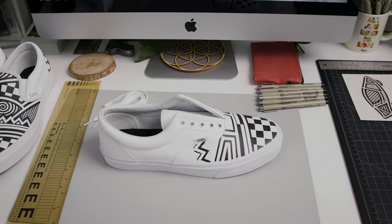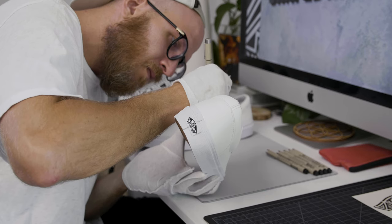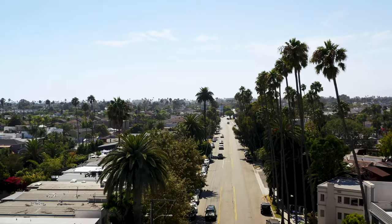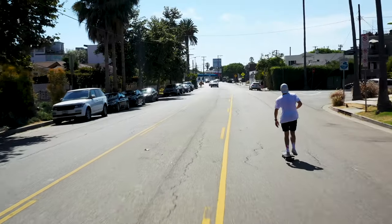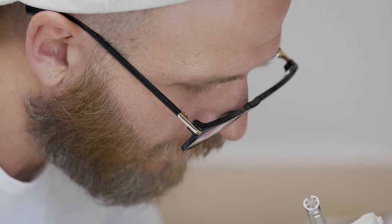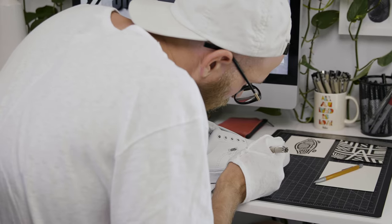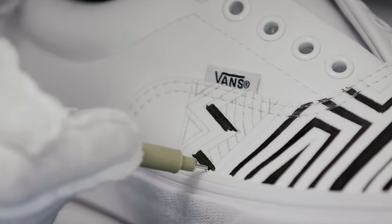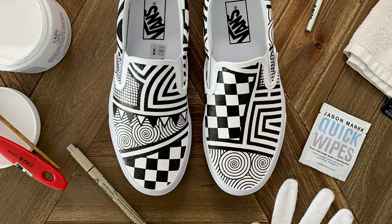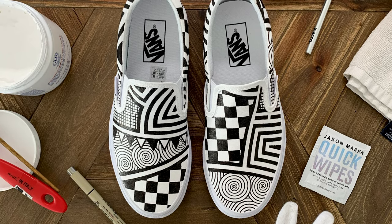For Vans, the reason I like to draw on them particularly is it ties really deeply into the California culture itself and being so open and collaborative with the art community. Being a skateboarder myself also creates that next layer of love for the shoe and the brand, because skateboarding and art are just both forms of expression, and luckily I've been able to figure out both those forms — they just kind of speak to who I am as a person.